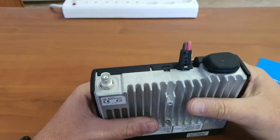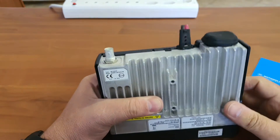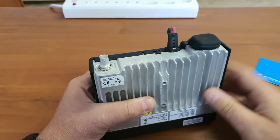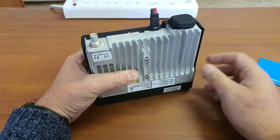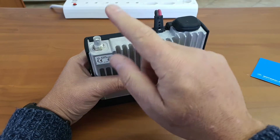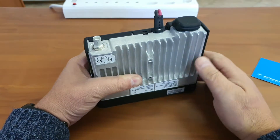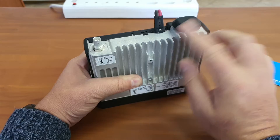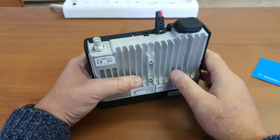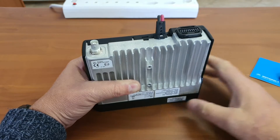Some guys prefer UHF, but the advantage of a BNC over UHF is that UHF has a tendency to come loose if not decently fitted. A BNC is a bayonet-type fitting — you push it in, turn it, twist it, and it clicks into position; it will not come loose. Motorola has probably learned with experience that this works best and that's why they have standardized on it.